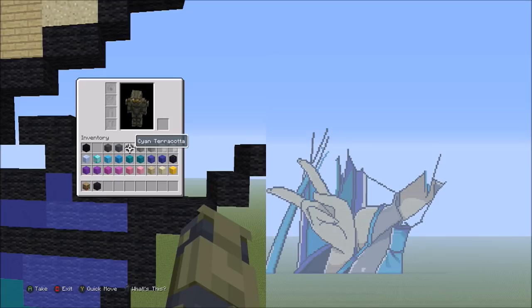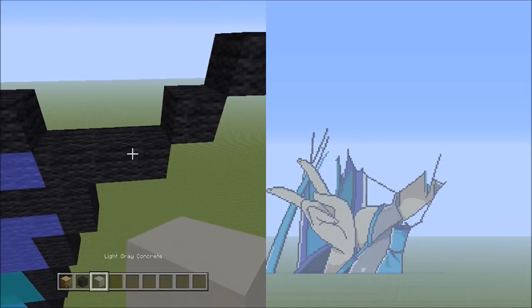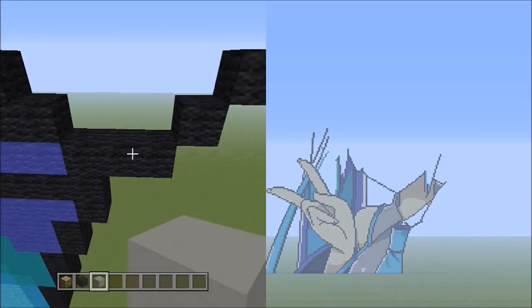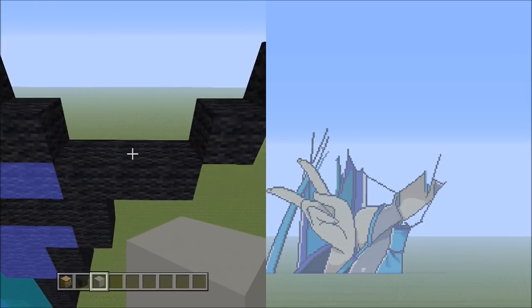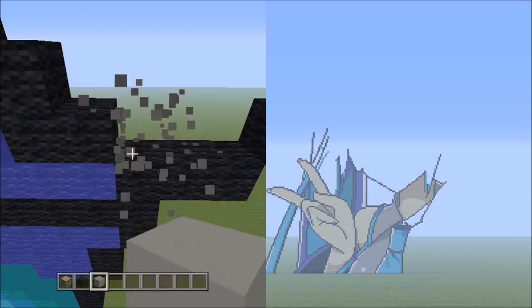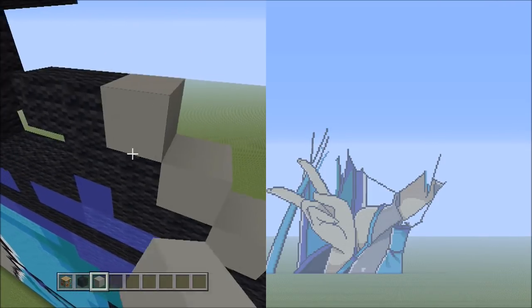Switch over to the light gray concrete. Starting on the left side on top of the 3 black wools we just made contact with, place 3 blocks going diagonal up to the left — 1, 2, 3.